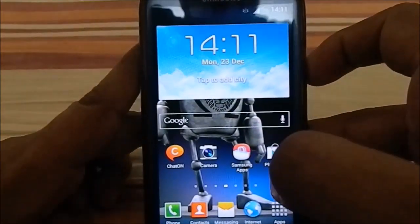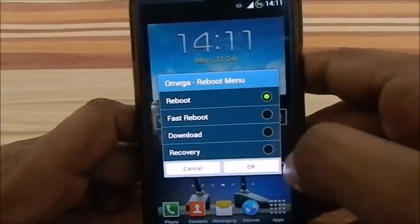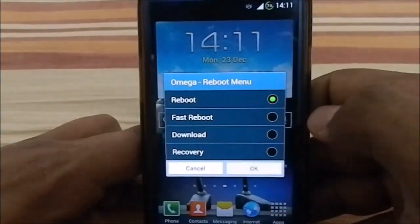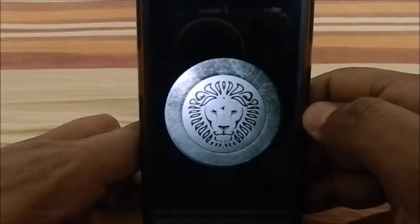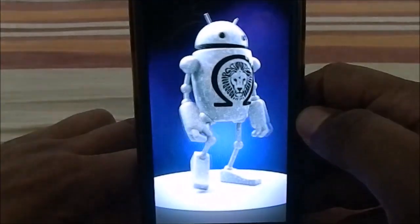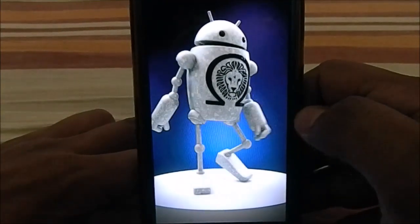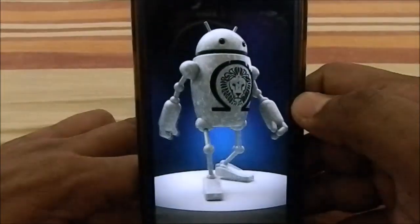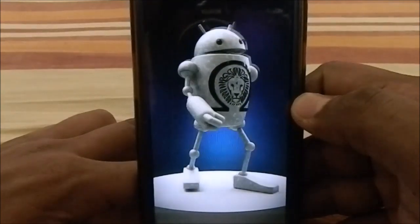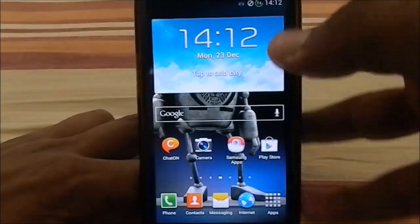It has four-way reboot, which is a nice touch. Here's the shutdown animation featuring the lion head and the Omega Droid branding — pretty cool. And here's the boot animation with the Omega Droid character walking — it's a really smooth animation, unexpectedly smooth. It must be a large file but it's well done.